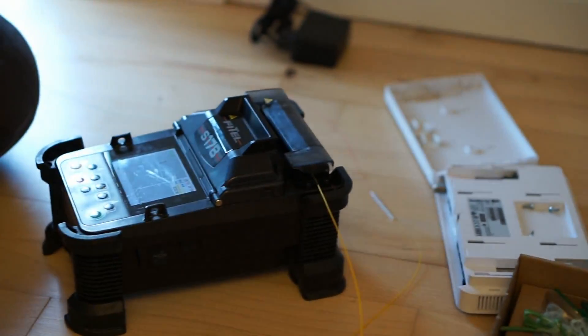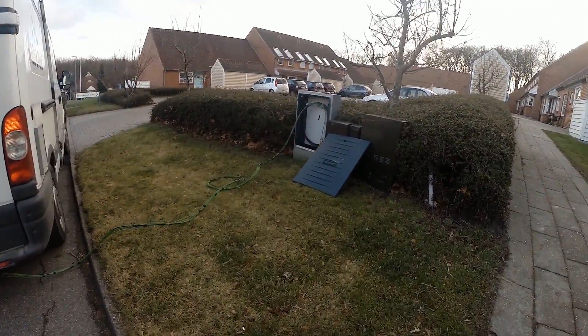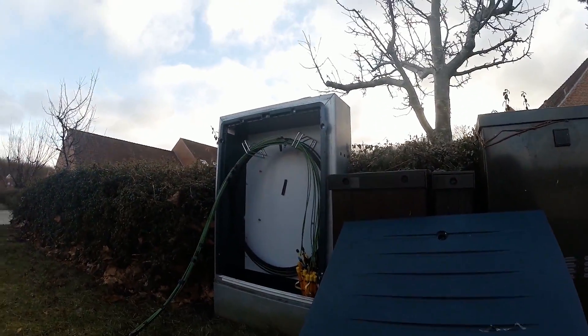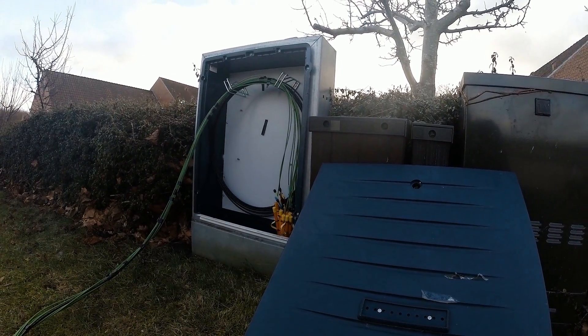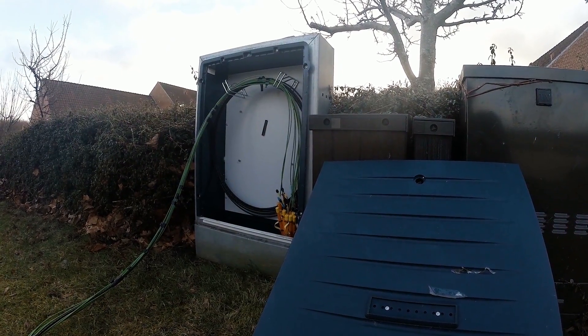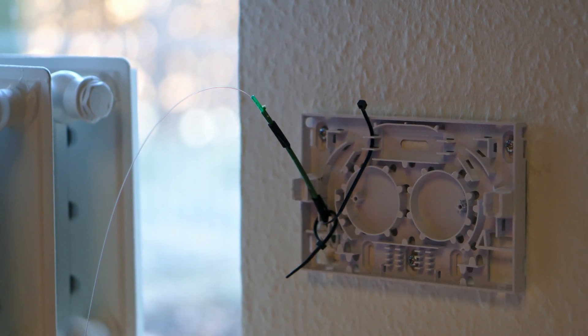I don't know about you, but this is some cool stuff. At the same time, the second technician was connecting the outside fiber to some kind of box that was owned by the provider. Sadly I don't know exactly what he did — it probably also involved some splicing.